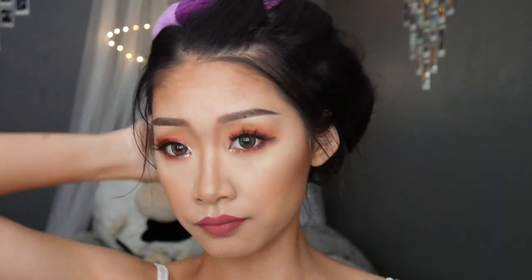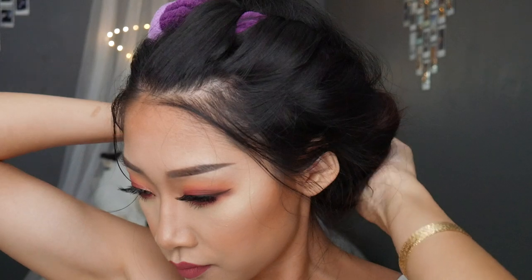Almost forgot — make sure to re-dampen your hair with whatever spray you used before. After an hour or two of leaving your hair in the headband, or even overnight, we're going to reverse engineer it and remove our hair from the headband. Make sure to be careful and do this gently so your curls don't get messed up.